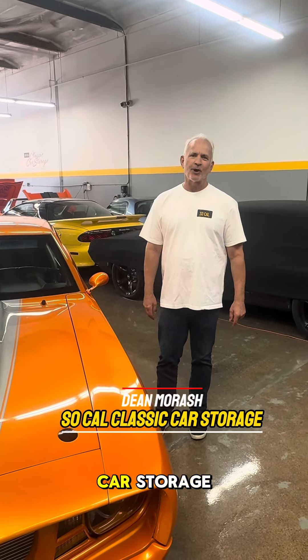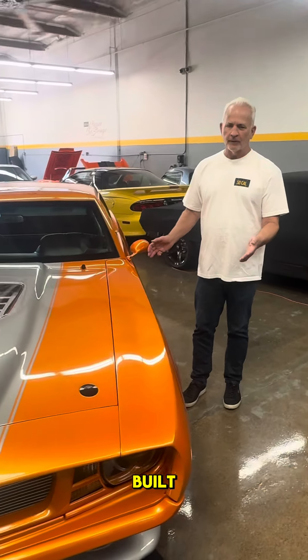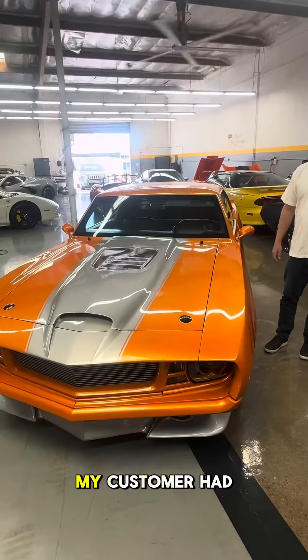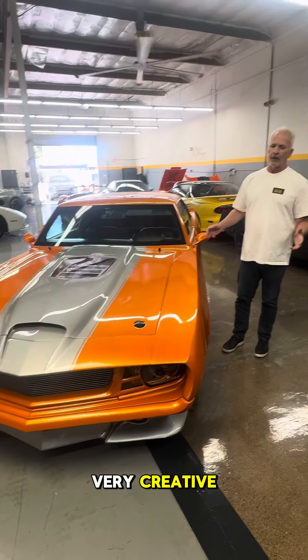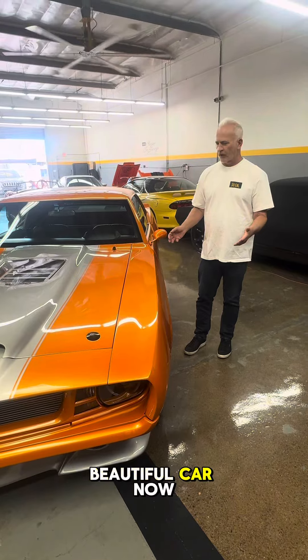This is Dave from SoCal Classic Car Storage. Just wanted to share with you this incredibly well-built 1969 Camaro that my customer had commissioned — very creative and just a fabulous job of fabricating this beautiful car.